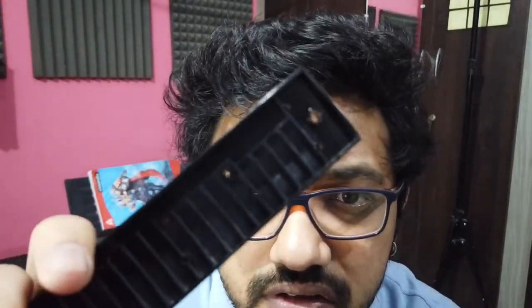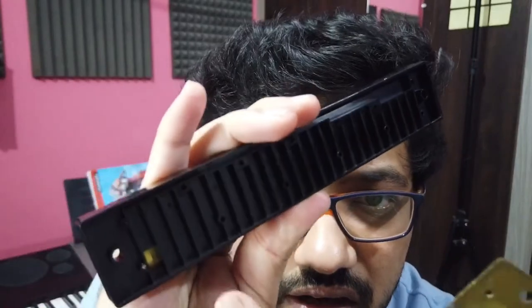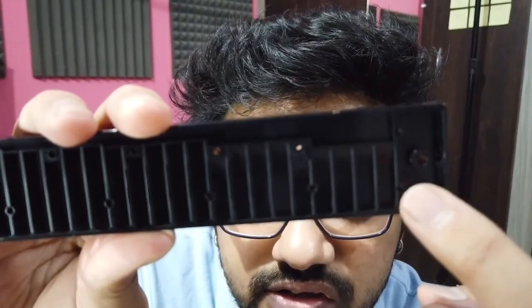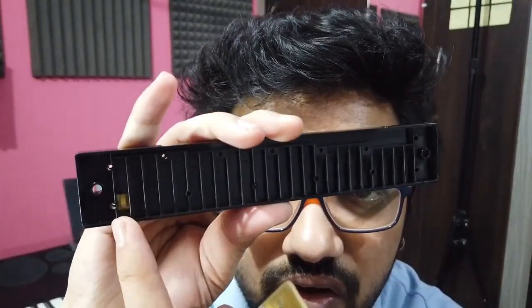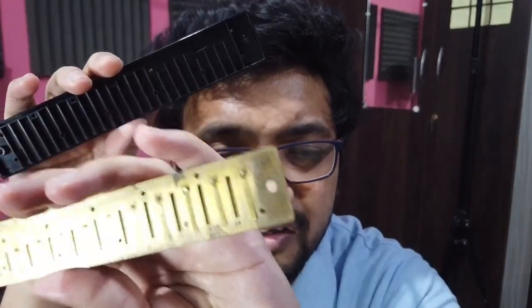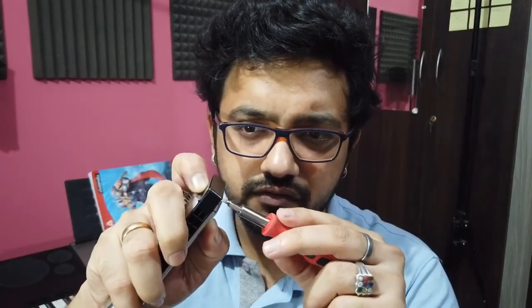Pretty easy — just use any hair dryer, that's what I did. While arranging it back, you'll have to keep a note of the sizing. You can see these lines here — this is the longest and this is the shortest. Similarly with the reeds, you have the smallest and the longest, so you'll have to align them accordingly. Then just tighten everything back up.